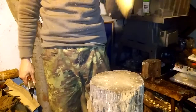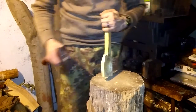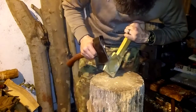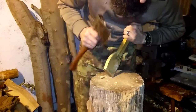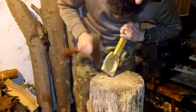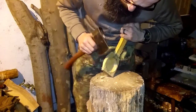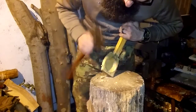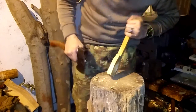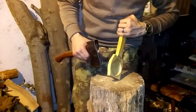Next video I'm going to be doing a spalted birch eating spoon, and you can't be as aggressive with that. The great thing about working with the same wood species over and over again is that you can get familiar with it and know where your boundaries are.